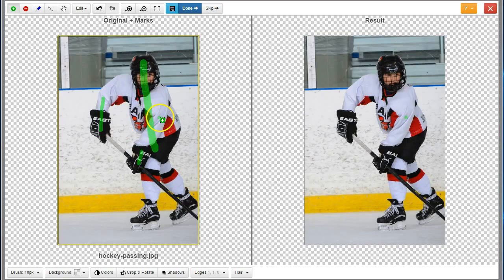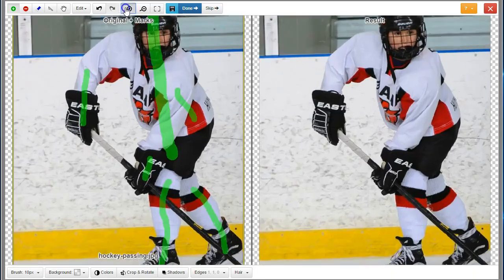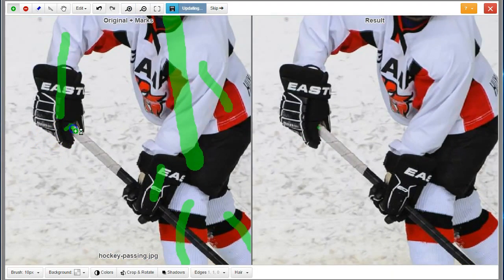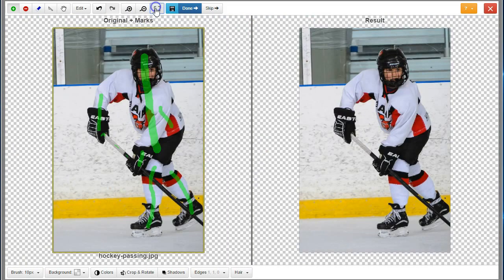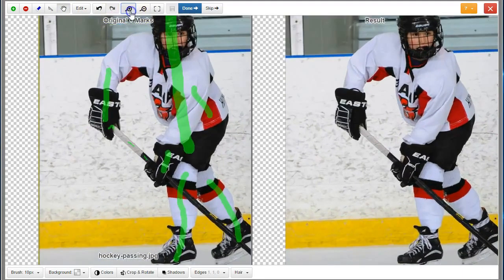Stay well within the foreground and don't mark too much. Use the zoom tool to zoom in and place marks in tight spots. Use the pan tool — the hand — to move the image around.